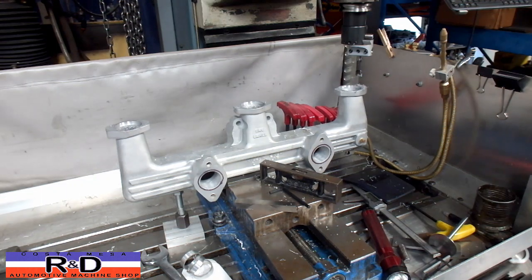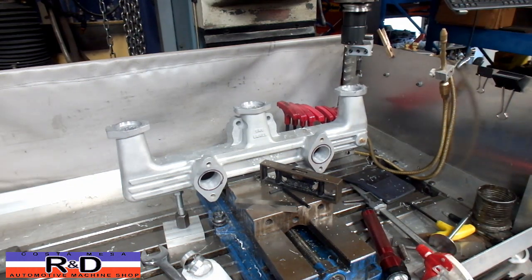And that's it. So if you have one of these old small bore manifolds that you need to have enlarged, give us a call here at R&D. We'll see you soon.